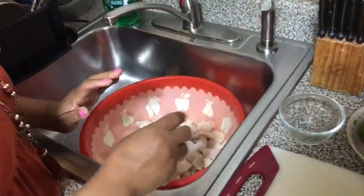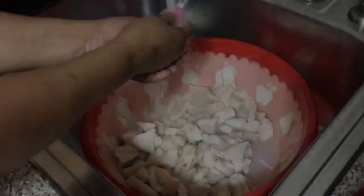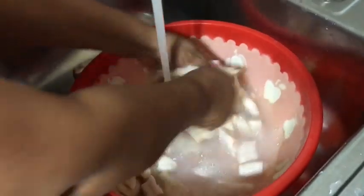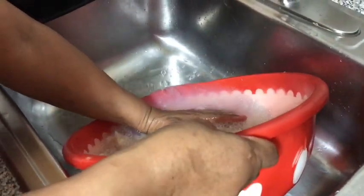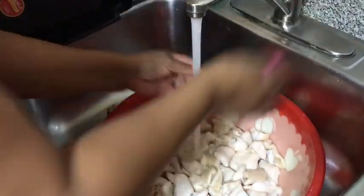I let it sit for 20 minutes. The reason why I put baking soda in the lambie is to disinfect any bacteria and to make the lambie softer. Now I'm cleaning off the baking soda.